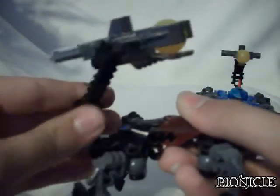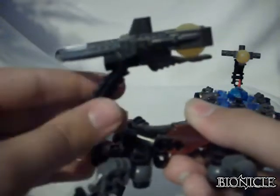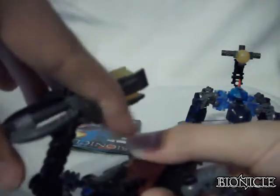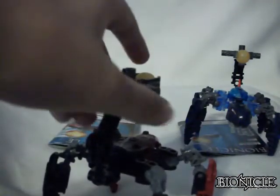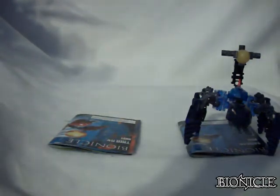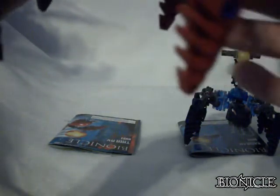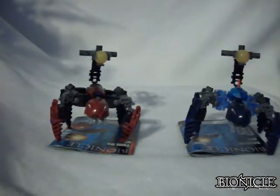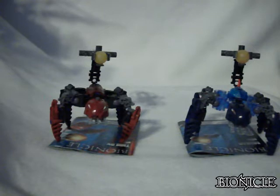Just like Morak, you have the same function where you turn on the peg or ball joint. I'm not going to fire it during the review because I don't want it to get lost and spend a whole lot of time trying to find it. That's why I very rarely fire the weapons during a review.